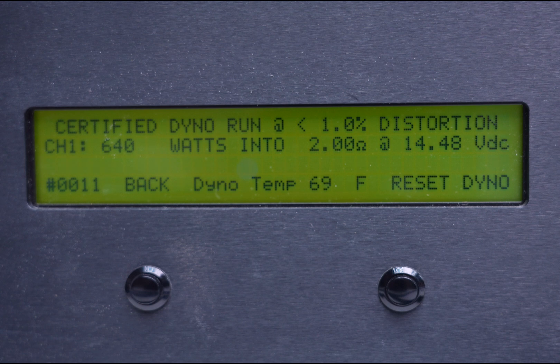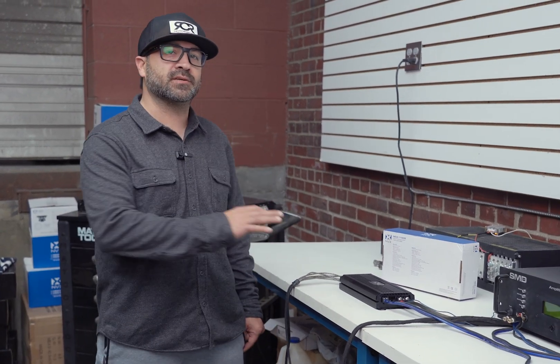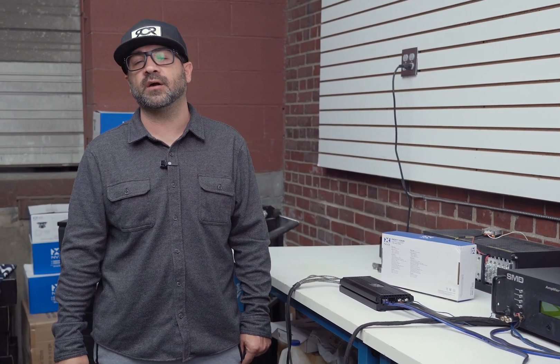As you can see, the NDA 1105 performed flawlessly. It puts out a ton of power on the four channels and a great amount on the fifth channel to run most respectable woofers out there. There are a lot more details on this amplifier we didn't cover today, so make sure you click the link below for more info on this five-channel. Like and subscribe, and stay tuned for more dyno videos.